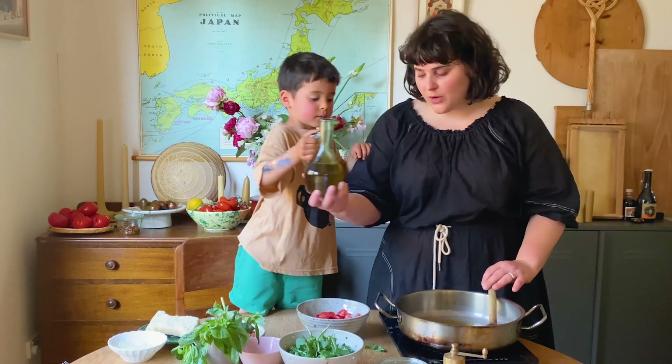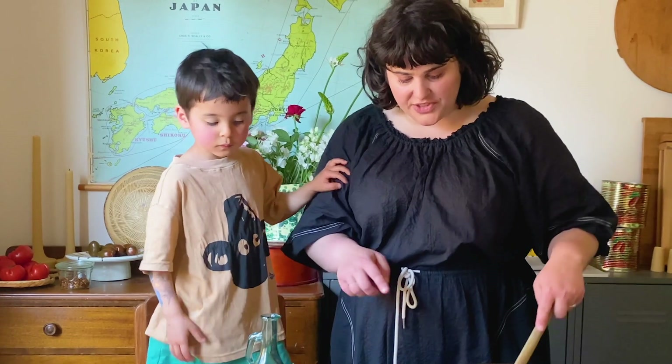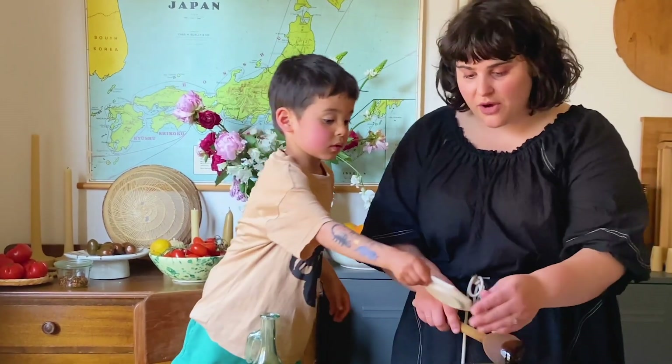It needs quite a bit of oil because it doesn't have like a really tomato base. And we're going to put the garlic in first. You don't really want it to be too hot. All of it? All of it — that's three whole cloves.